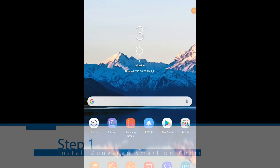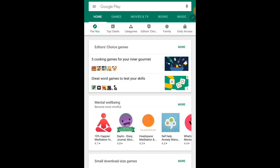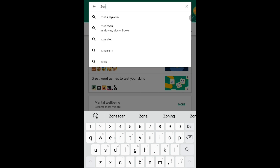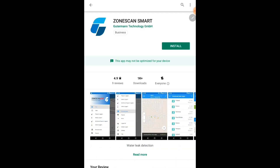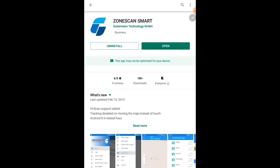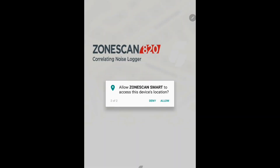The first step to installing ZoneScan Smart on your Android device is to go to the Google Play Store. Once in the Google Play Store, search ZoneScan Smart. Once you find ZoneScan Smart, go ahead and install the app on your device. After installation, tap open and allow access to your device.